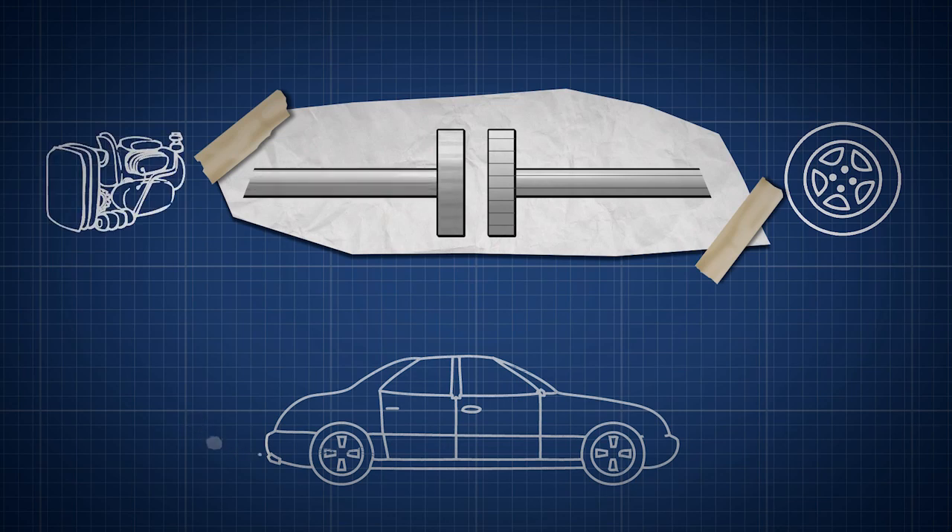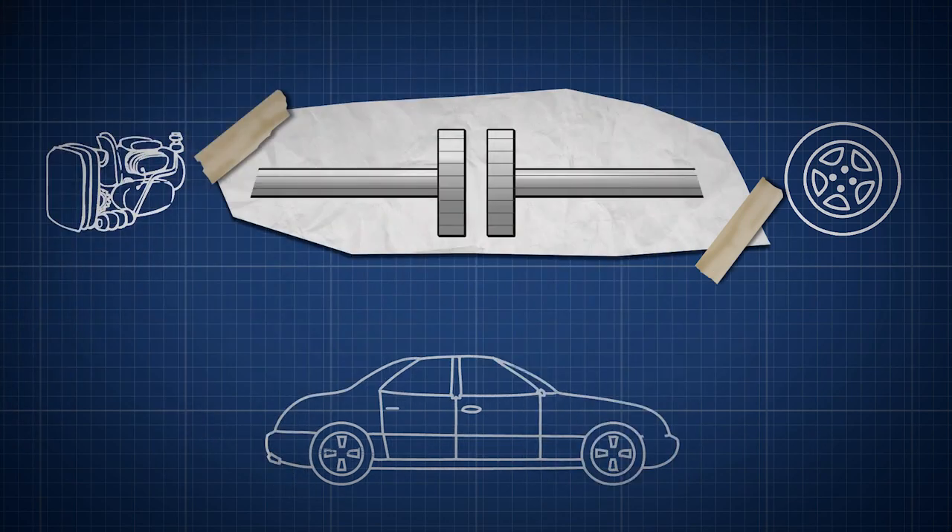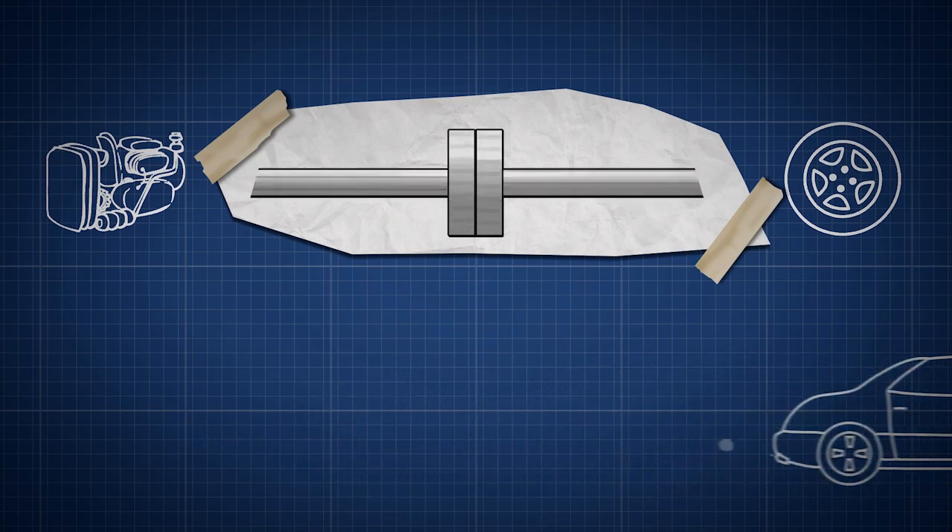If you instantly let the two discs touch together, you'd get a jerk, so the clutch is a way to move the discs together smoothly. You avoid a jerk by gradually moving the discs together, so that the friction gradually and smoothly accelerates the stationary disc to match the rotational speed of the engine.